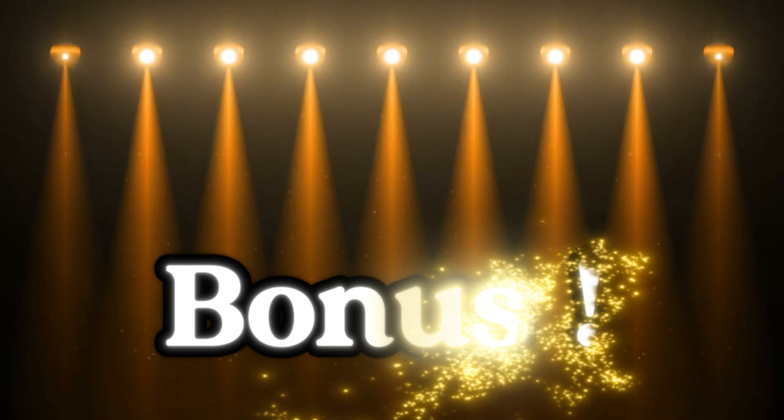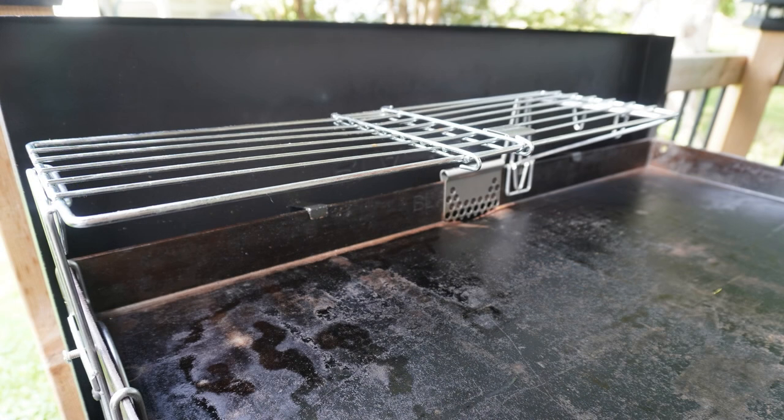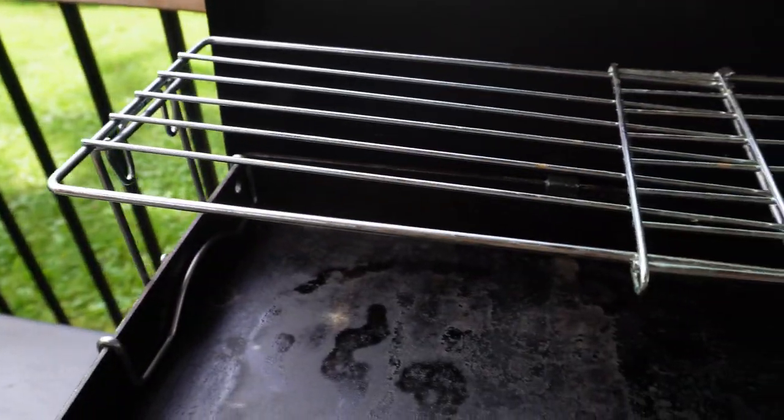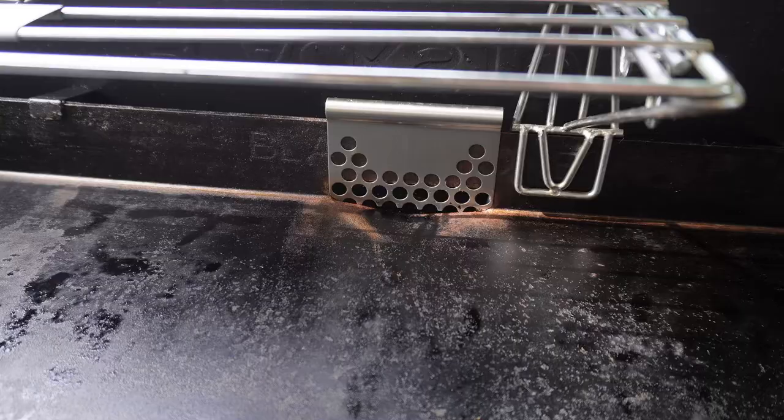I promised you a few bonus items, so here they are. Bonus item number one: warming rack. Who doesn't love to keep their buns warm when they're making burgers? Once you've got this you can keep them up there and they'll stay toasty.